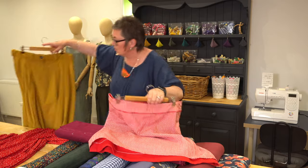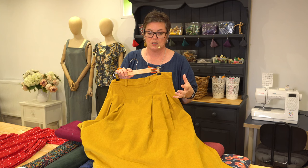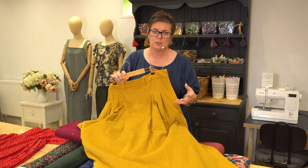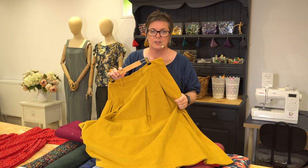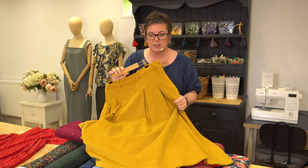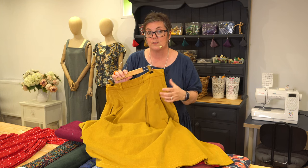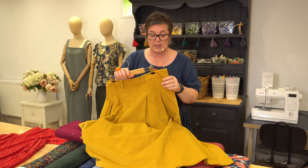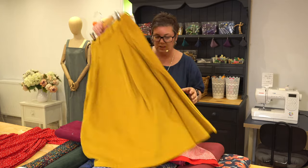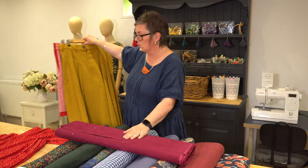We've also got the Desdemona, which is a lovely full longer skirt — made up in cord it's absolutely beautiful for the autumn, worn with thick socks and brogues or boots. It also makes up in lots of different things: chambray for the summer, or even a lightweight viscose if you want a bit more of a swishy skirt. Both of those would work really nicely with the needle cord we've got here.